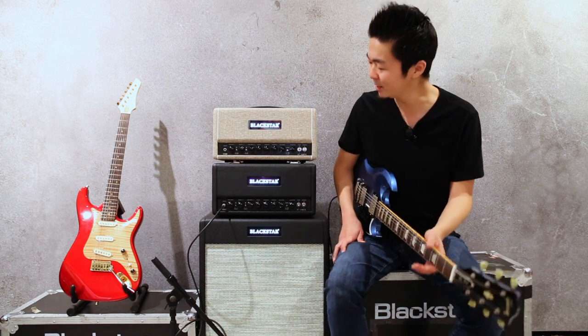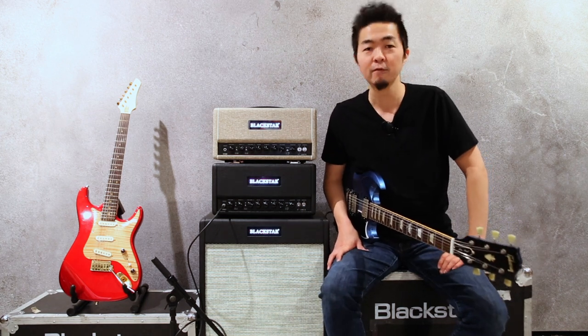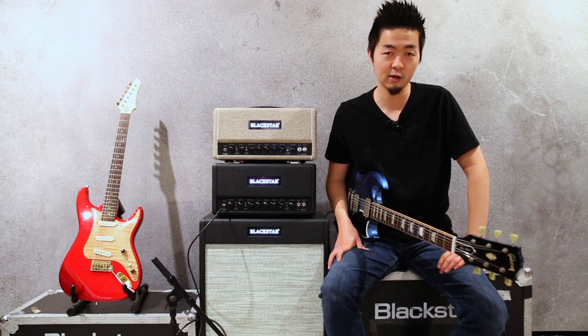I'm sure you do too. Anyway, hope you liked the comparison. For more information, please visit Blackstaramps.com. Thanks.